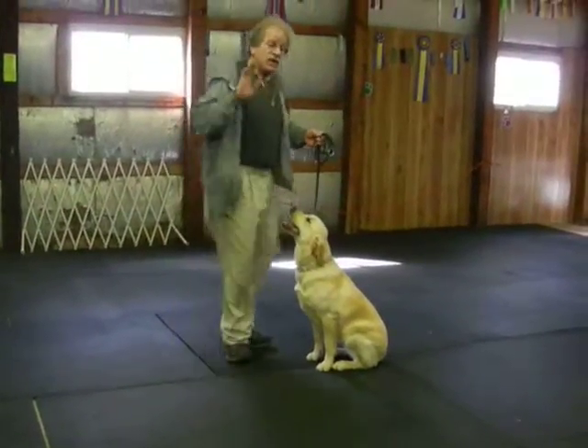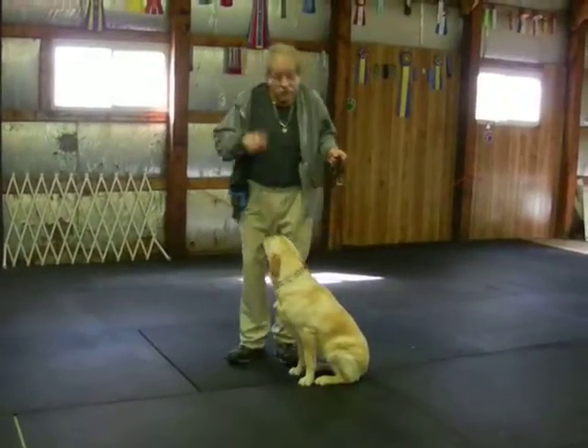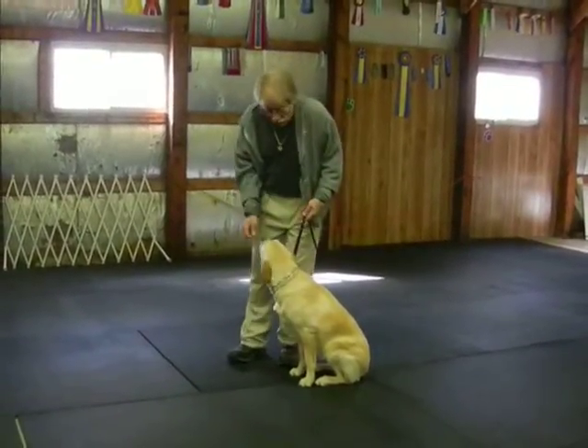That's a sit in motion. A lot of times dogs don't come when they're called. If you leave a one to four foot shoelace or handle attached to the collar, practice that enough — you tell them to sit and walk over and get them.